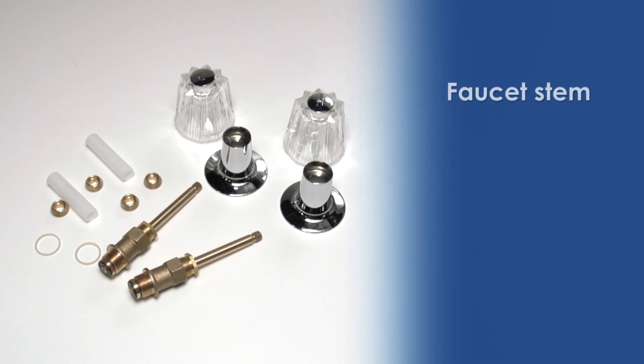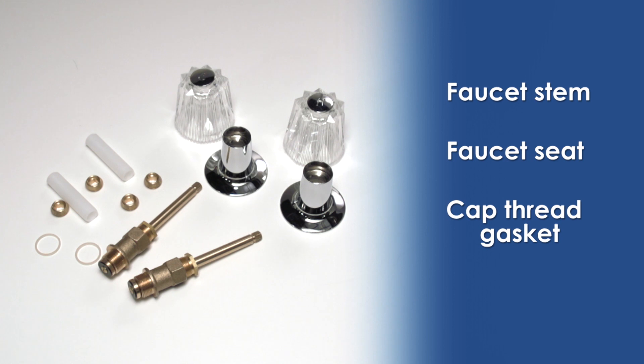In the way of replacement parts, you'll need a new faucet stem, faucet seat, and cap thread gasket. All of the replacement parts you see here can be purchased separately or in a kit. Just make sure they match what you currently have.